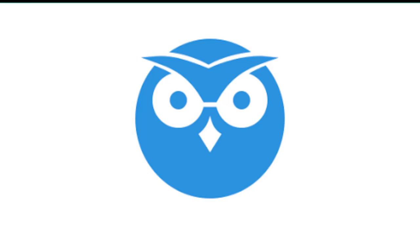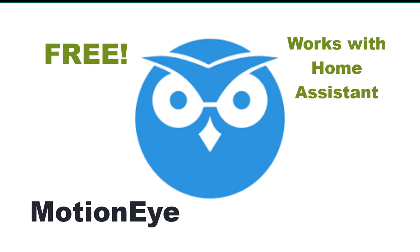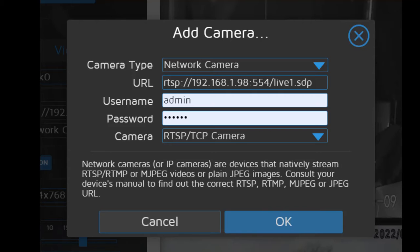So it looks like we've got it all set up within Home Assistant. We created the static IP address for the camera, included it in camera.yaml so we've got an entity created, and we also have a card created within the ui-lovelace interface. I use MotionEye for my NVR — network video recorder. To set that up you just click on add camera, then use RTSP with the username and password you've set up, and select RTSP TCP camera from the dropdown. Once that's done it gives you a feed within MotionEye and you can set up all the motion and other parameters within the NVR software.